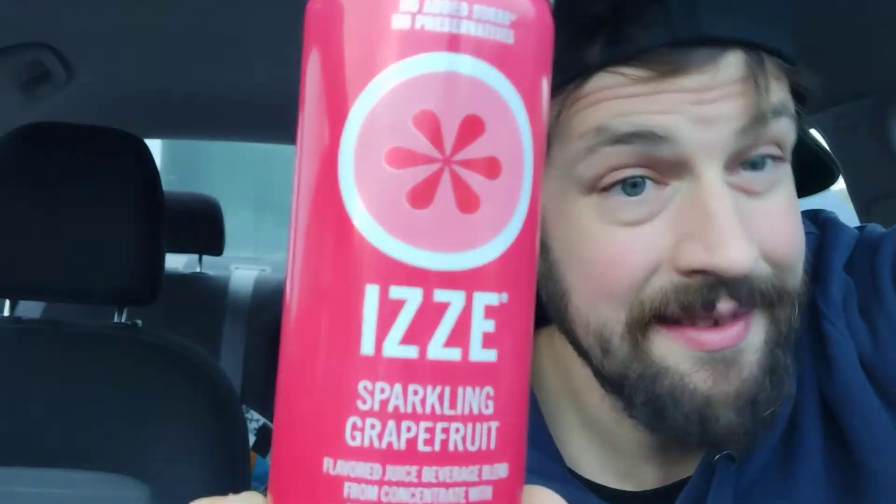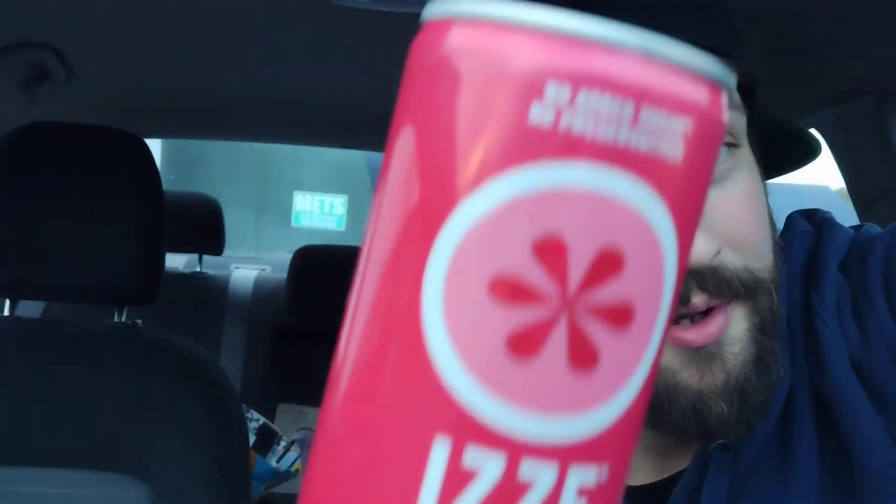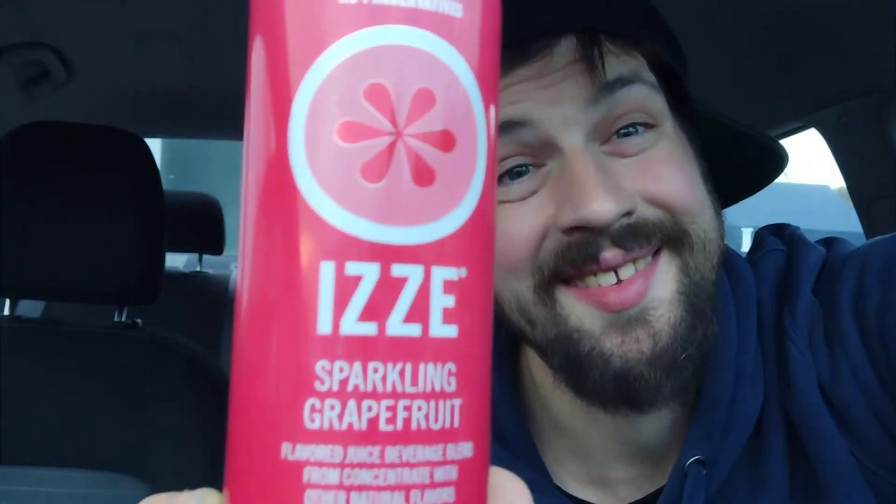Izzy, izzy, izzy. It reminds me of Fuzzy Wuzzy. Fuzzy Wuzzy was a bear, Fuzzy Wuzzy had no hair. Fuzzy Wuzzy wasn't very fuzzy, was he? Be good, be safe guys. Later, taters.